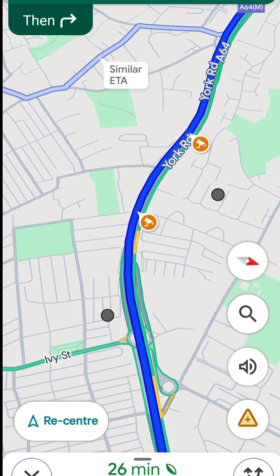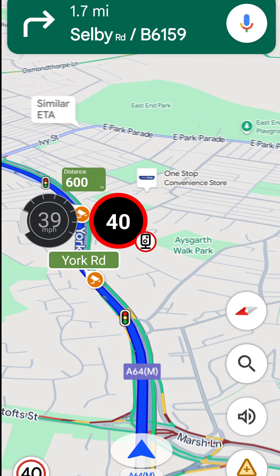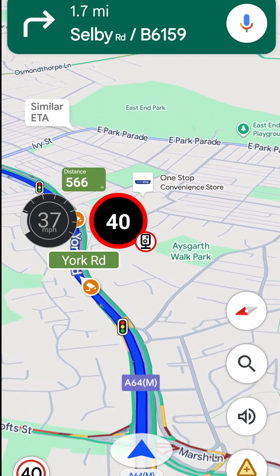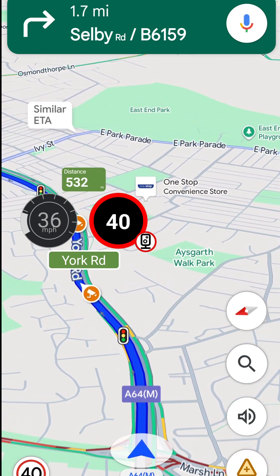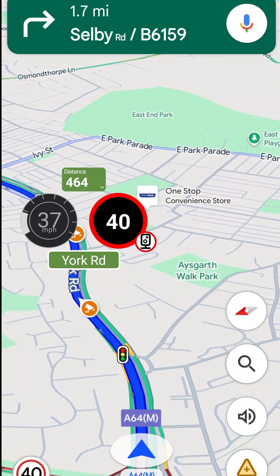The speed camera warnings in Google Maps are very basic. So if you prefer something like this — 'Fixed camera ahead, speed limit 40, 500 metre' — then I've found an app that you'll like.